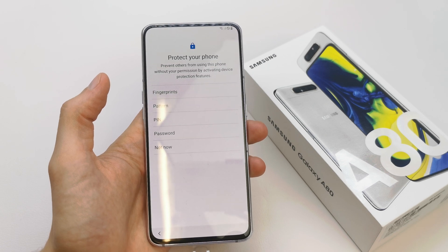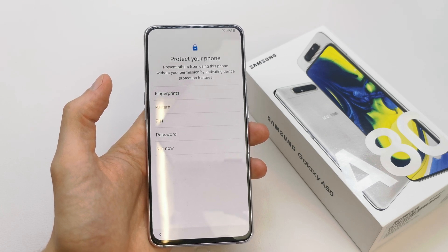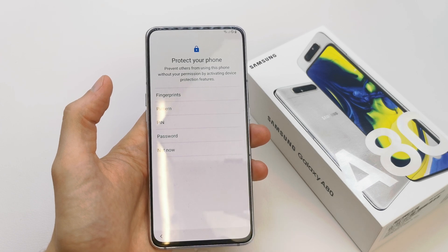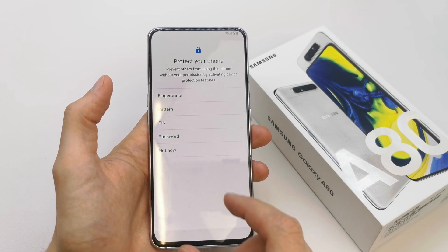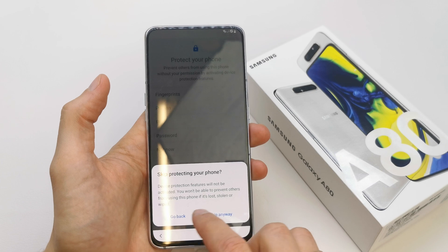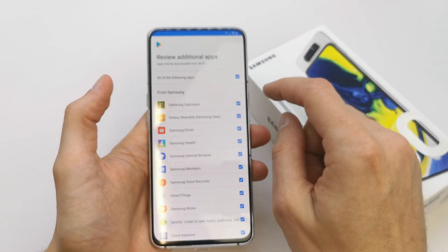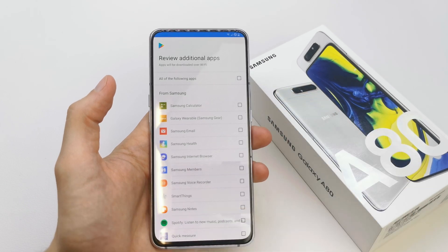Go to more and accept. You can protect your phone here by fingerprint, pattern, PIN, or password if you want. If you don't want, just tap 'not now' and skip. Anyway, you can add more applications if you want.